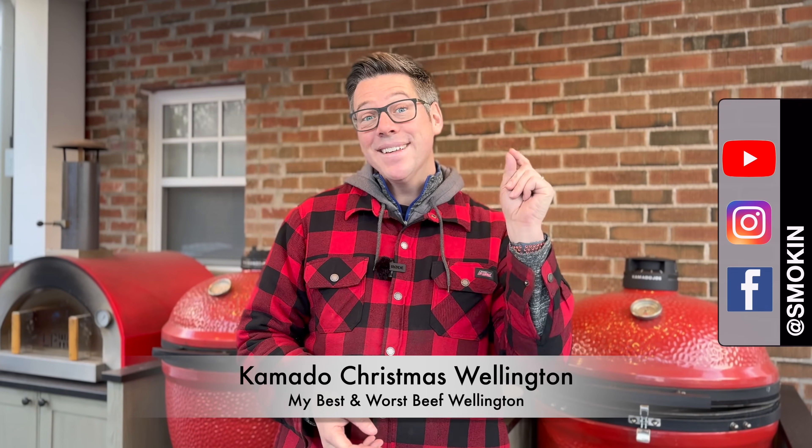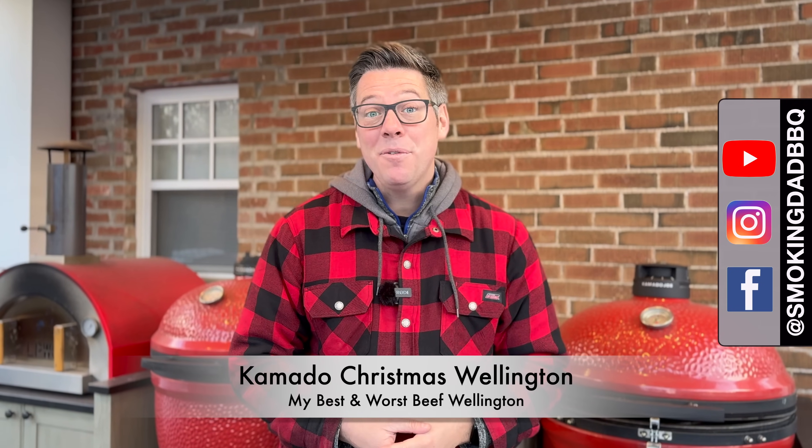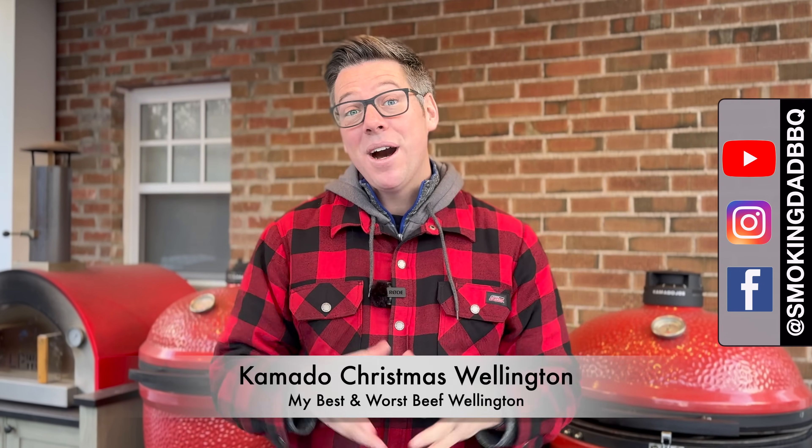Hey, I'm James from Spokenhead BBQ, and this is my take on the Christmas Beef Wellington that solves for a couple of the issues in the most popular Beef Wellington recipes.